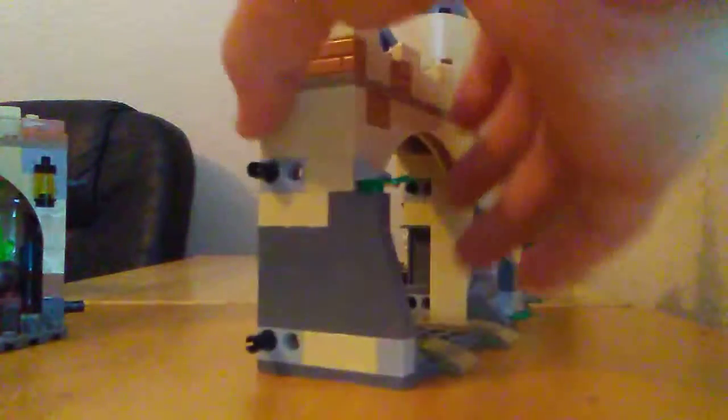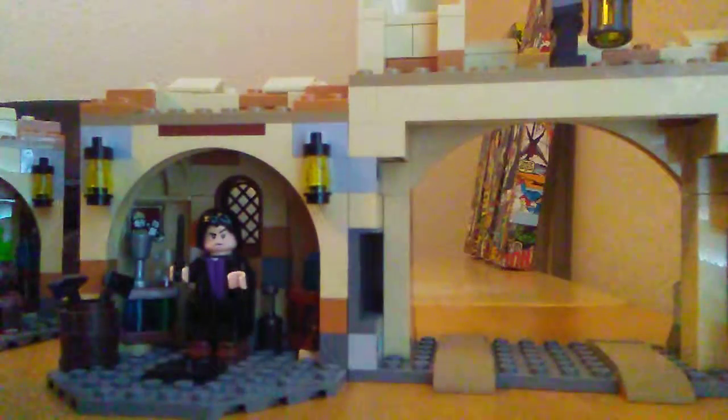Here is the little car bay for the enchanted flying car to drive out from. And here's Snape's office — you can take out pieces easily. There's something from Wingardium Leviosa, a quiver, and a lamp. Inside you can also find an axe, some tools, potions in the back, and a couple of lamps.